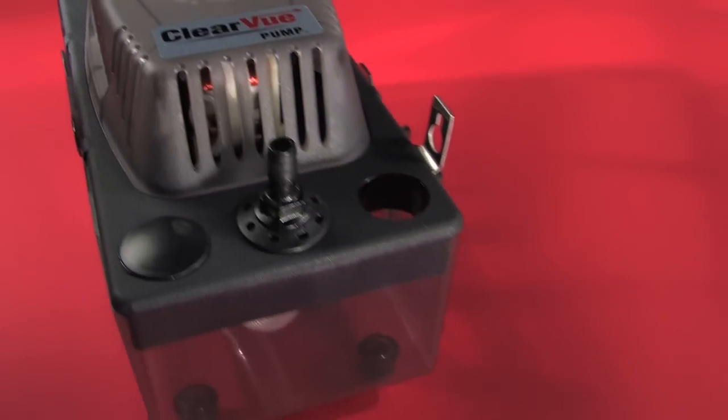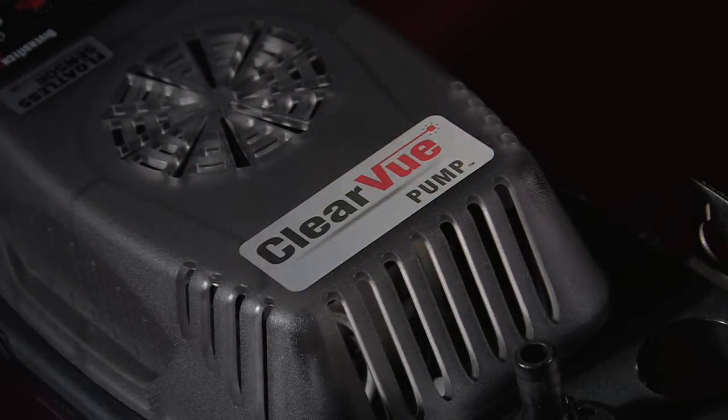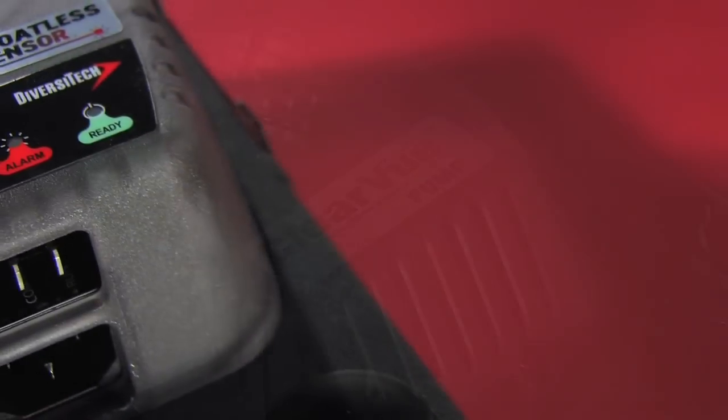No float, no problems. Introducing Clearview by Diversatec. Clearview is the only pump with built-in IQ technology, making it the smartest pump ever made.